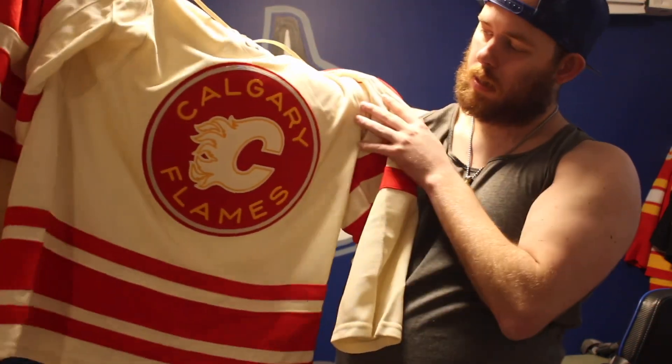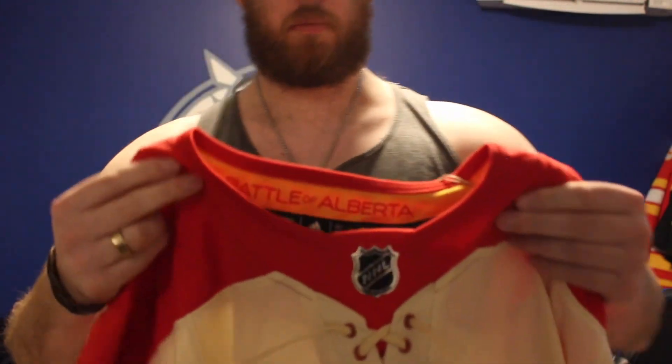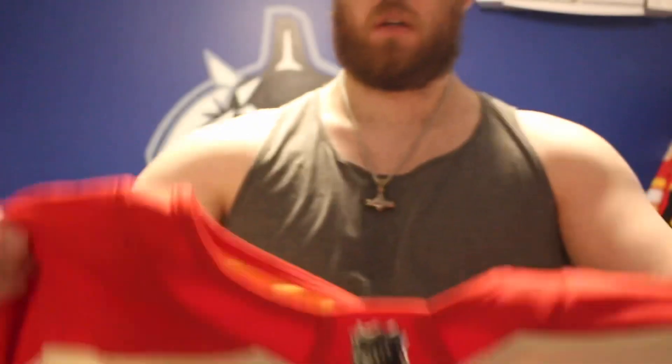So this one is the Calgary Flames Heritage Classic jersey. It's got the off-white and the red. You've got the Battle of Alberta slogan inside the collar there — if you can read all that, I'm not sure, but it's good. No Heritage Classic patch on the shoulders.